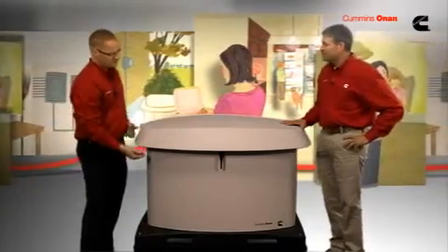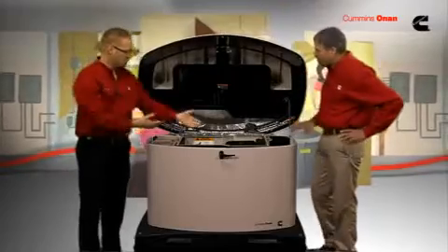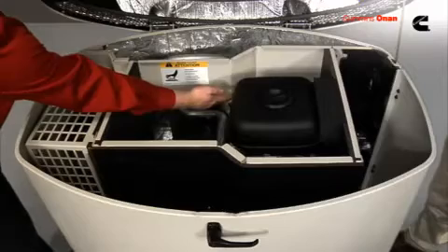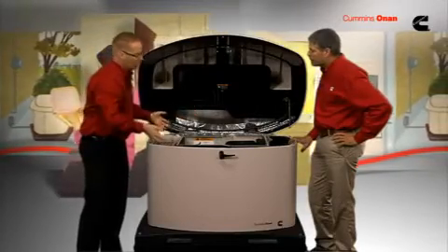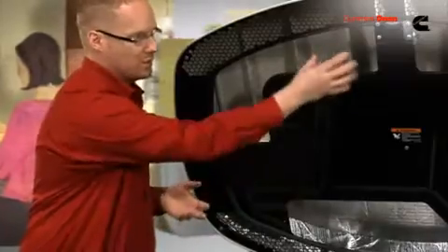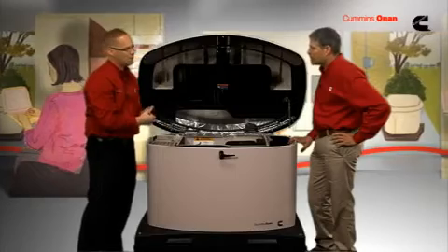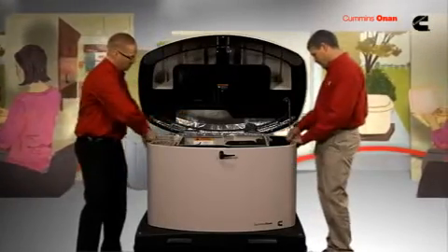To look inside, simply turn this latch and lift up the lid. Now you have access to the majority of the quick maintenance items — your air cleaner, your oil fill, and your dipstick. You'll also notice this enclosure has double wall construction and a number of acoustically designed pockets. That's part of our patented enclosure design to make it the quietest product on the market. To gain further access to this gen set, just lift up on the panel.